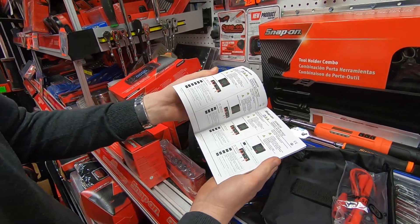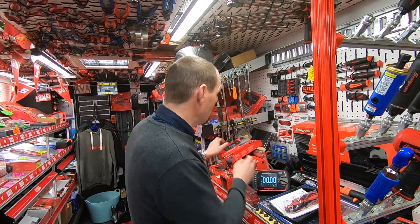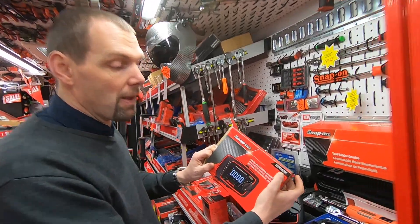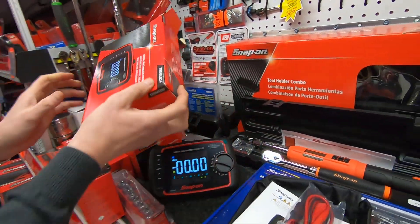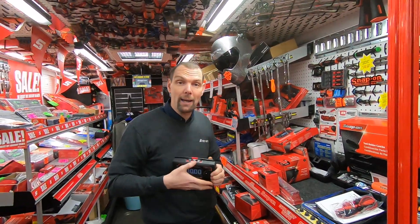If you'd like to know more about this meter — the EDM 525F, which has just come out on the market — and you want to know about pricing or full specifications, jump on a Snap-on truck and ask a Snap-on franchisee.